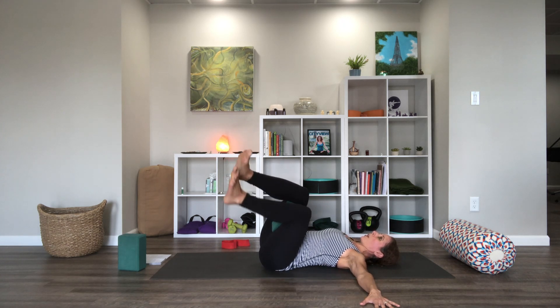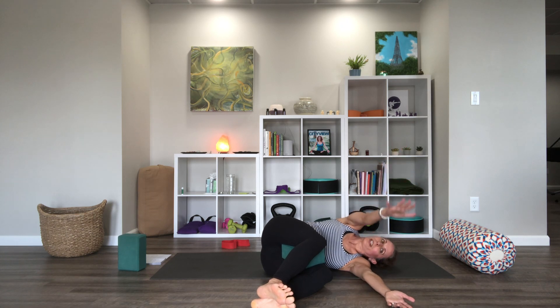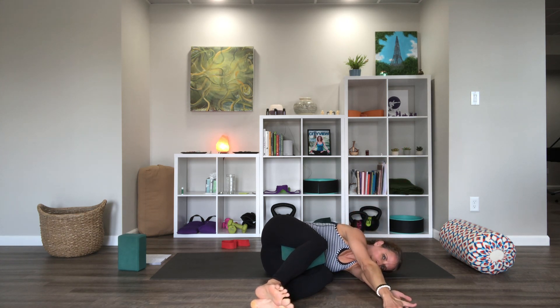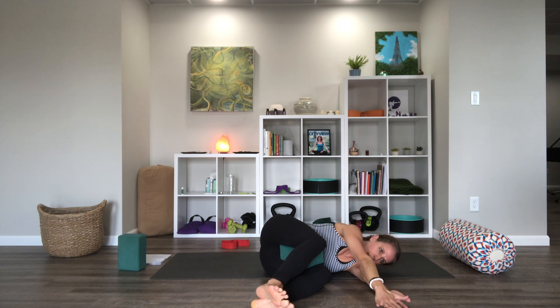Then let's try keeping the lower body fixed and moving the upper body. I'm going to take my right arm, reach it up toward the ceiling, turn over to my left side, reach over, and then go back down — trying to keep the legs fixed while I rotate the upper body.